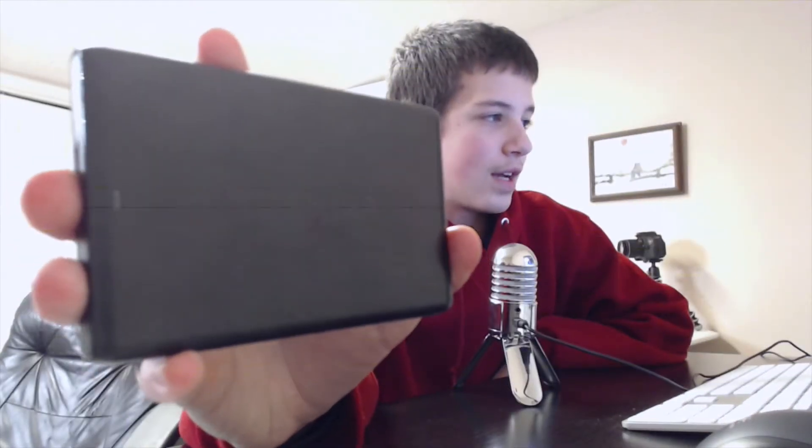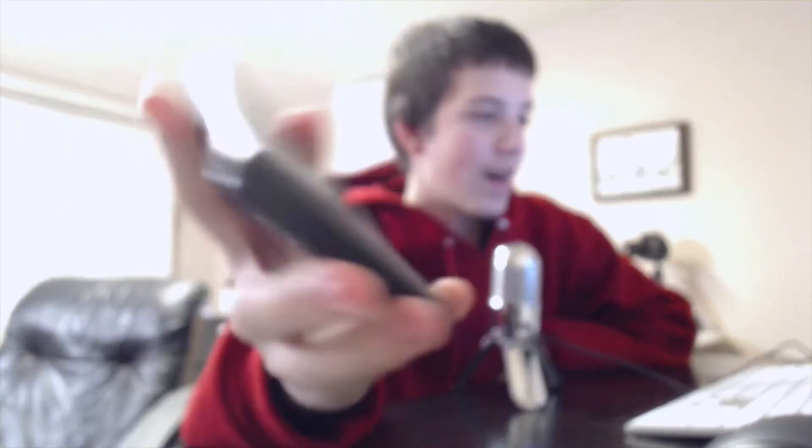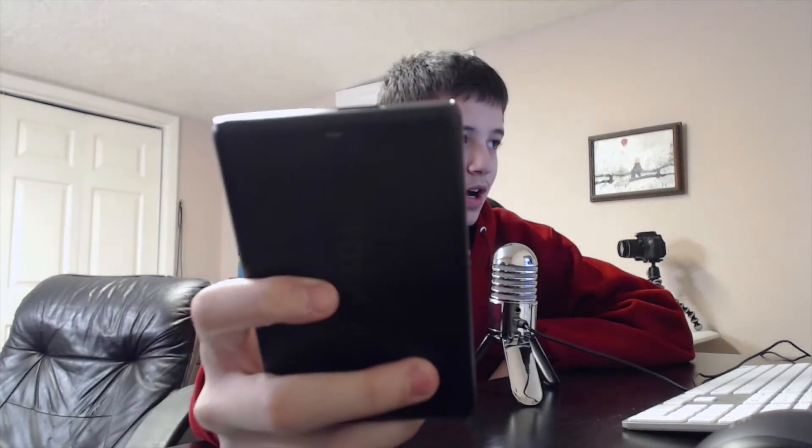Build quality-wise, it's pretty good. I haven't dropped it — it's really just been sitting on my desk for the main time that I've had it. It looks really nice, as you can see, it has that really nice plastic material. It does connect with USB 3.0, and there is also a little light up top.